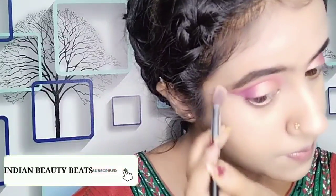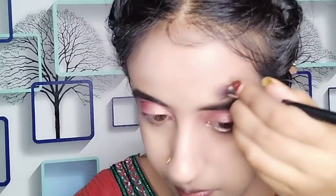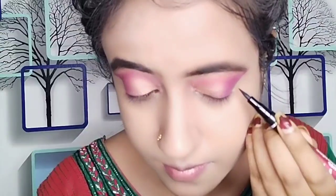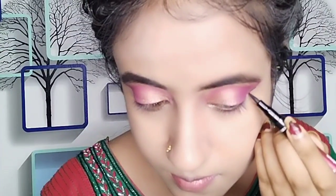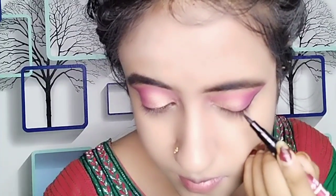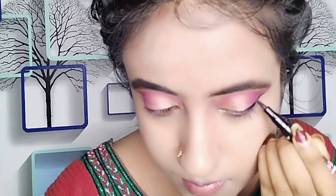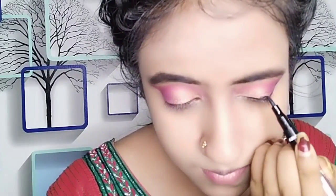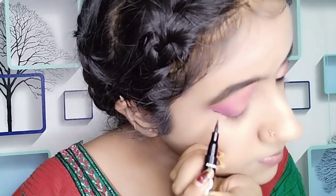I have used NYB concealer to clean my outer corner so that it has a sharp and neat look - you can see after applying it my eyeshadow is very sharp. You can definitely follow this trick of cleaning the outer corner. After this I have drawn a wing eyeliner and it is very easy to draw.